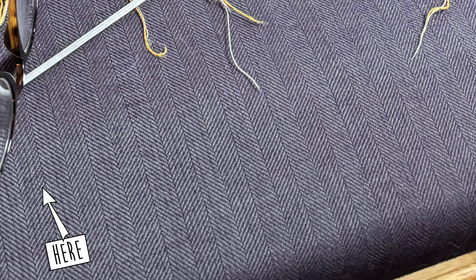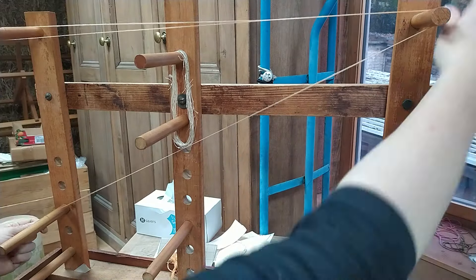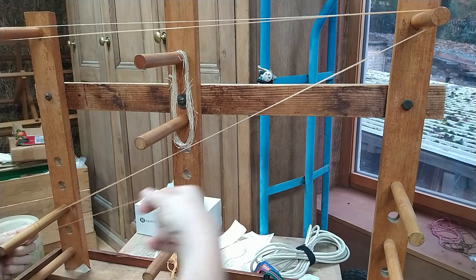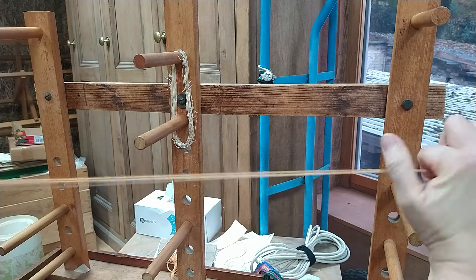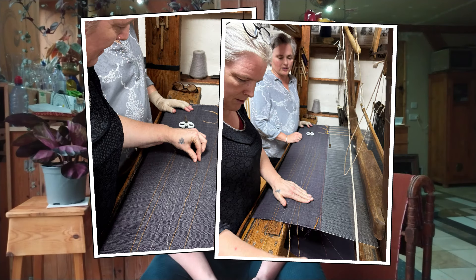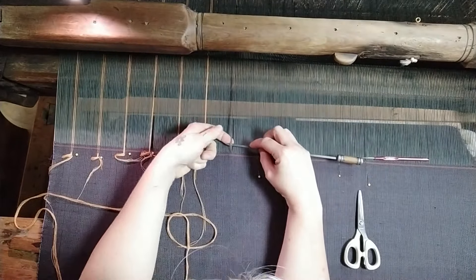First I need to choose where in the pattern the stripes should go. I've chosen to replace six threads at the pointy bit of every second chevron, so there will be 20 stripes. I need to wind 20 short bundles of extra warp in the colors I've chosen — two tangerine, two off-white, and two tangerine in each stripe. I wind that many threads to a length that I will later decide was not quite long enough. I've got six threads of equal length per bundle, laid out carefully in order and not overlapping because this yarn is really sticky and tends to snarl.